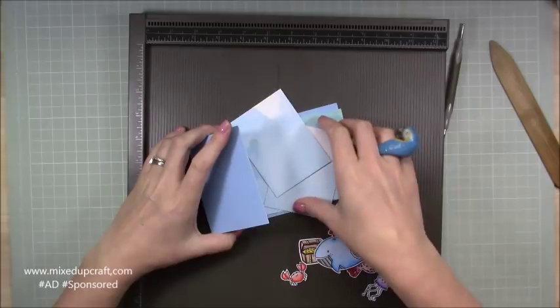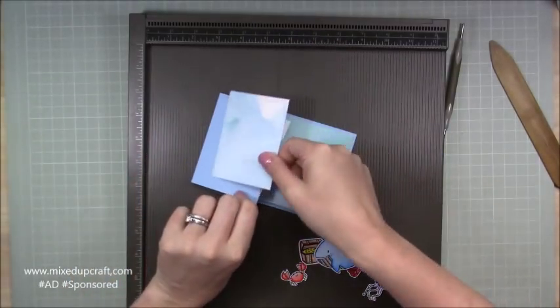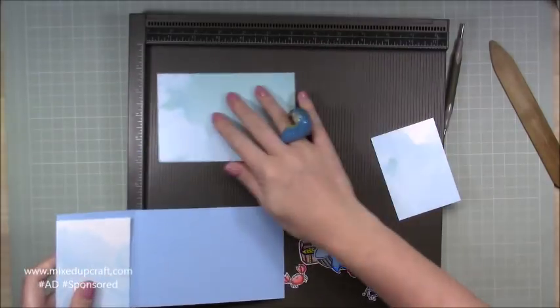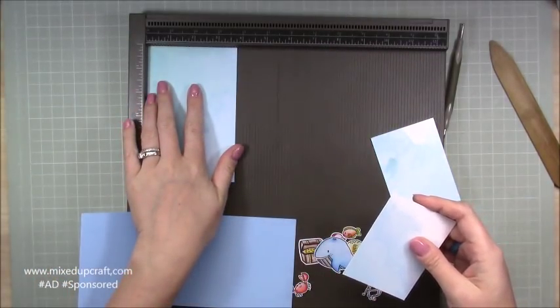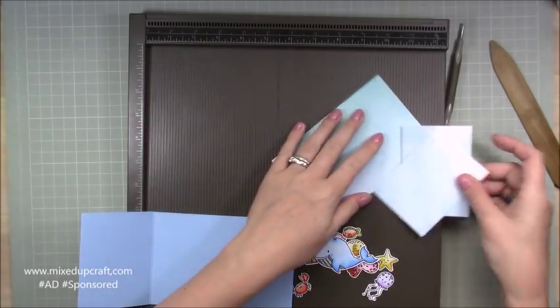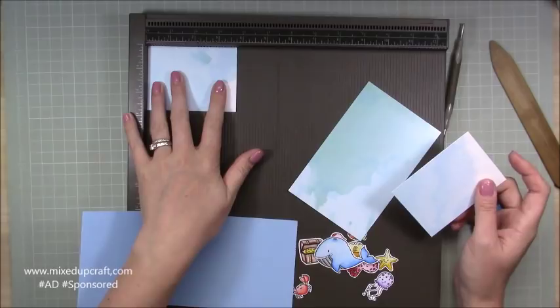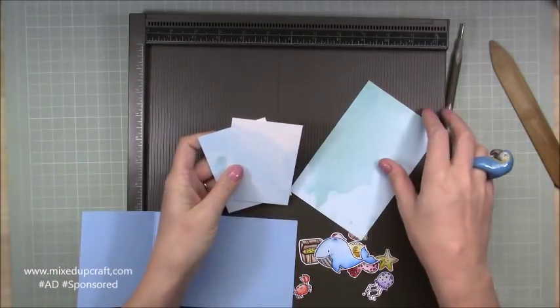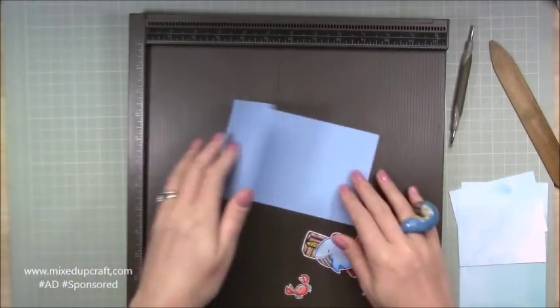These pieces are going to mat on each of the sections — that one there, this one, and this one. So you need a piece that is five and three-quarters by three and three-quarters inches, and then two pieces that are two and three-quarters by three and three-quarters inches. I've just dropped them down by a quarter of an inch so we get that nice border on all of the sides.